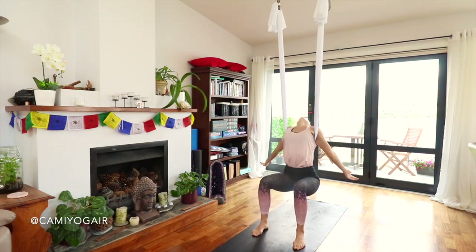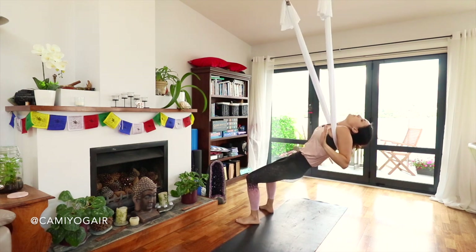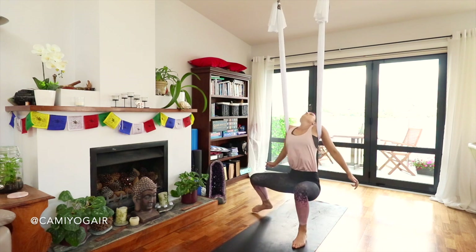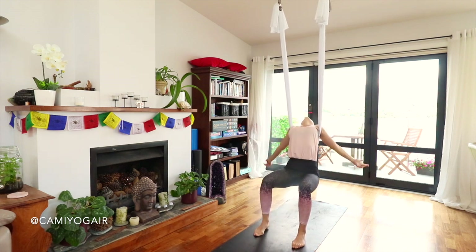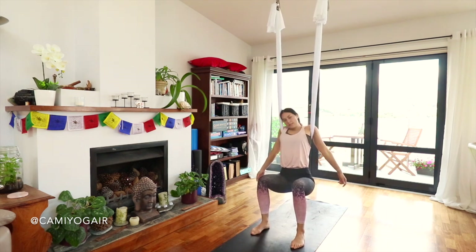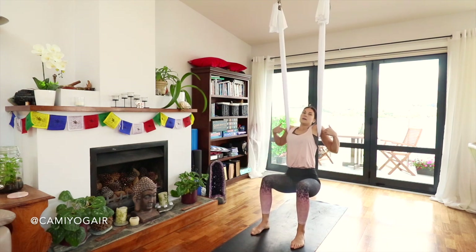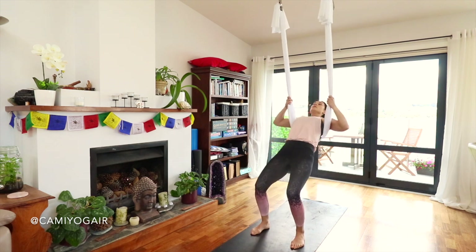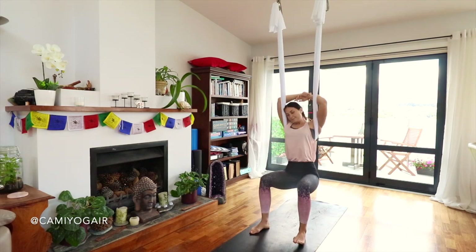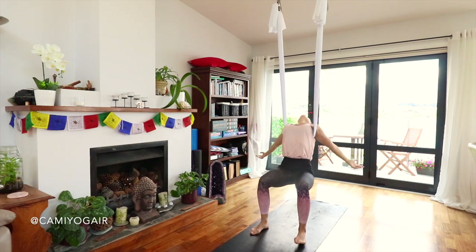And relax — arch your back, hang on your silk, relax your pelvis, just let everything drip down. Relax your head. If you feel uncomfortable letting your head fall back, you can lift it or lean into one side of the silk. If you feel a little tingling through your arms because we're squeezing the armpits, you can always leave your arms up. Swing from side to side if you want.